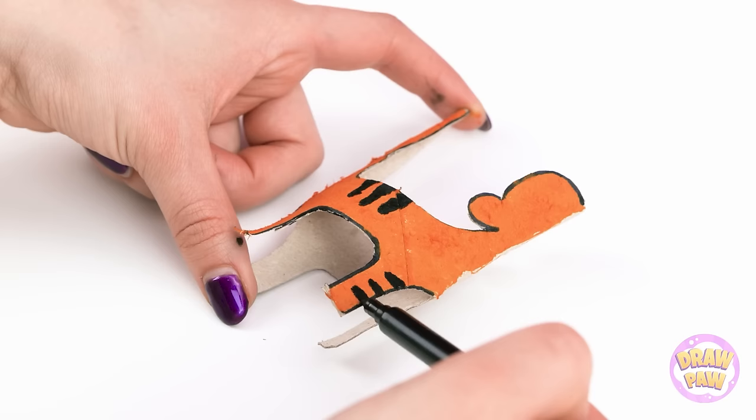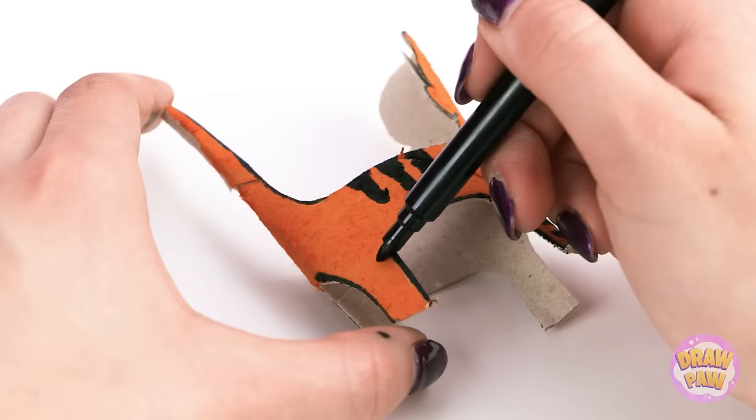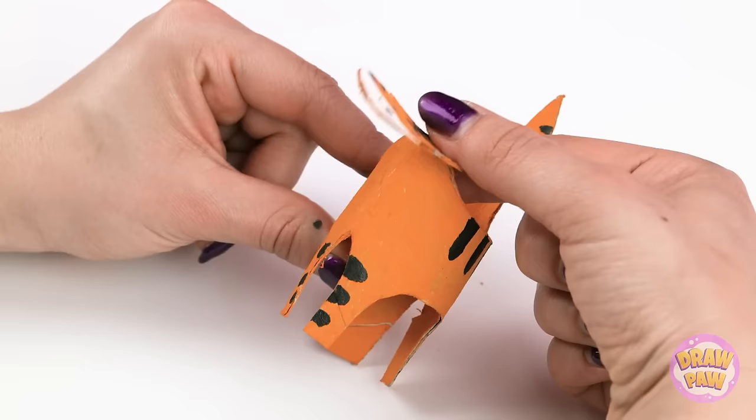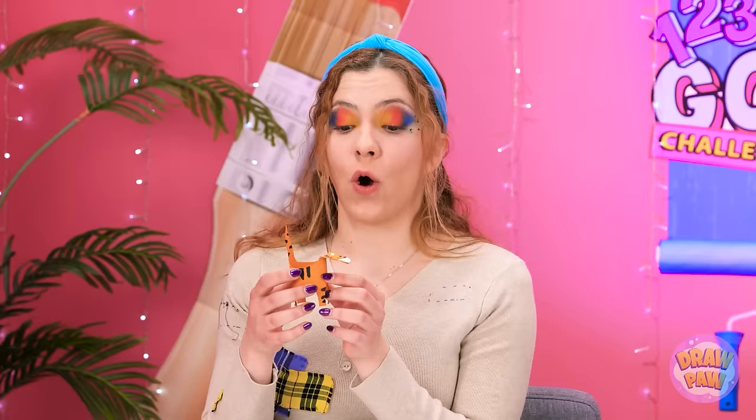Then I can add the stripes — this is gonna be one friendly tiger! I'll do three stripes on the back, then add some to the legs. So far so good! That's the body done! Next, I need to draw the face — I'll do that on the inside and then fold it over. I love it! Look at this, Lexi! It's good, huh? Rawr! Rawr! You call that a tiger?